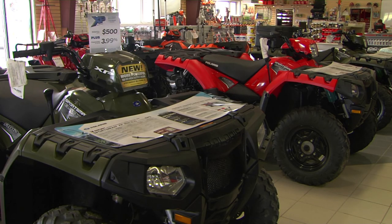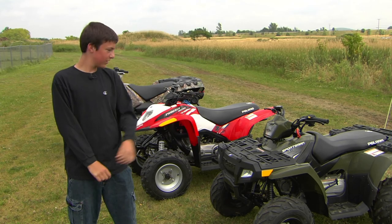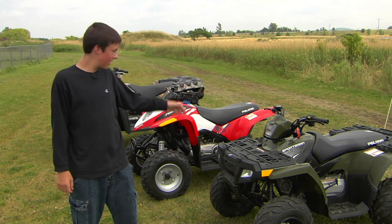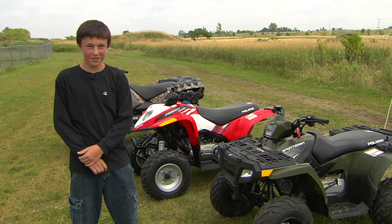An ATV is fun, but it's not a toy. If you use them in an improper manner, they can definitely hurt you. Like this one — this one's 300 pounds, that one's 400 pounds, and another is 800 pounds. If those go on top of you, they can seriously hurt you.